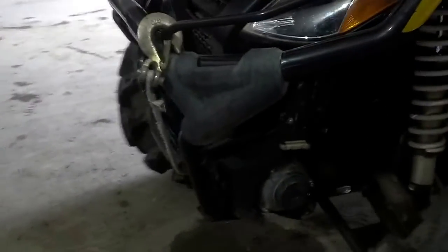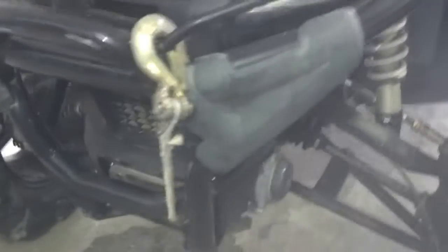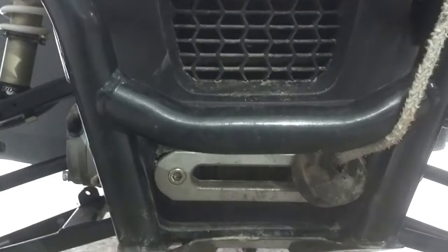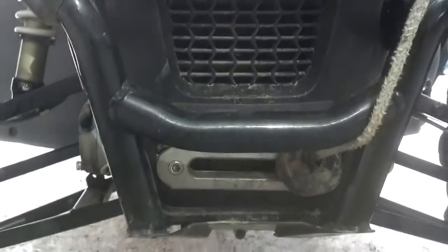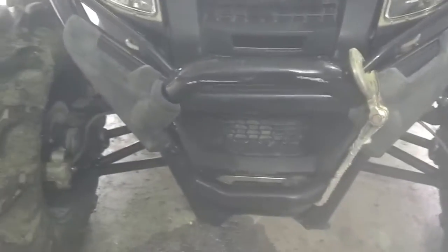I've got a 4,000 pound Viper winch in there. That is the wide spool — I had to build a new bracket to fit it because the Wildcat comes ready for a regular narrow spooled winch. But I wanted the extra length of synthetic line, so it gave me an extra 15 feet of line.